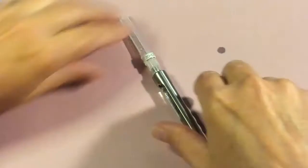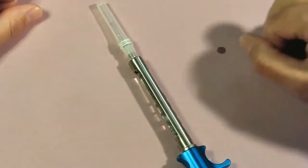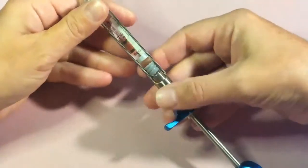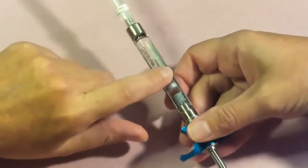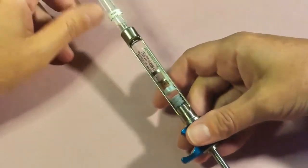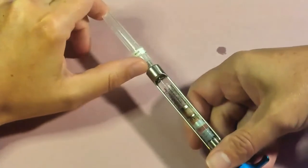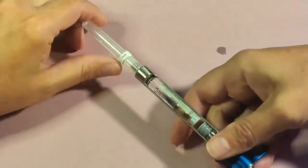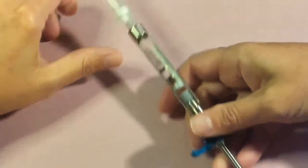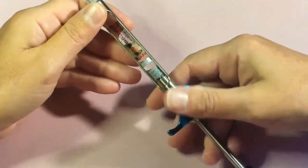Any time you go to reload the syringe, or your harpoon becomes disengaged, you always want to remove your needle first. Whether you have a positive aspiration, need more anesthetic, or need to re-engage the harpoon — if you don't remove the needle first you'll dispel anesthetic unnecessarily. Always remove your needle before removing the cartridge or re-engaging your harpoon.